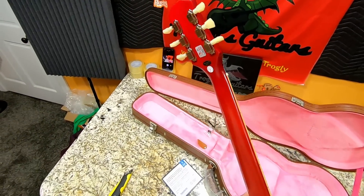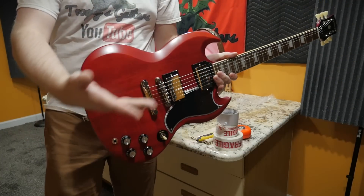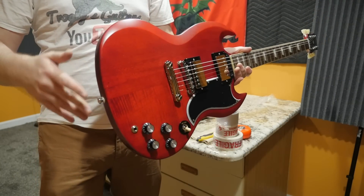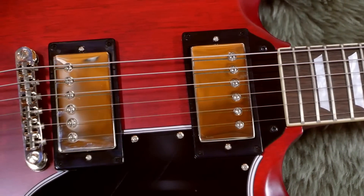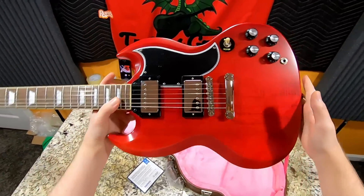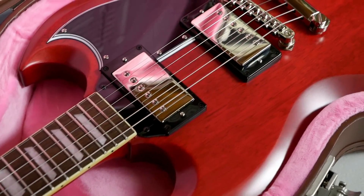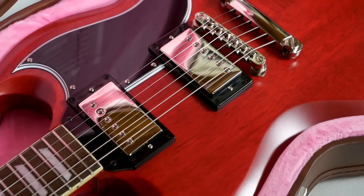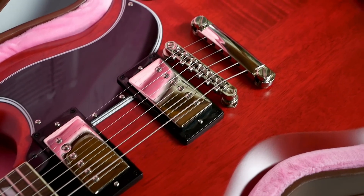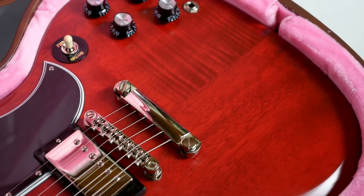This is the highest-end SG you can purchase from Epiphone at this time. They now have Gibson BurstBucker pickups — BurstBucker 2 and 3 — which is absolutely phenomenal because the electronics had already been upgraded. So this is Gibson tones on a budget. How much are these things costing? $850, which might seem kind of expensive, but let's go through all the other specs they've changed.